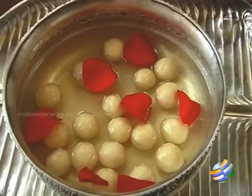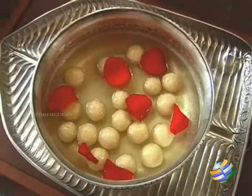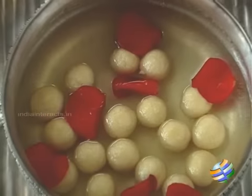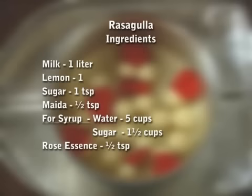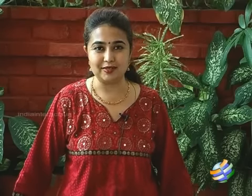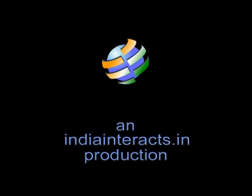So here you have these delicious rasagullas. Try them and enjoy them for your Diwali. Now that you have seen how to make these delicious rasagullas, do try them for this Diwali. Enjoy your Diwali — wishing you all a very safe and sweet Diwali. Don't forget to subscribe to my channel!